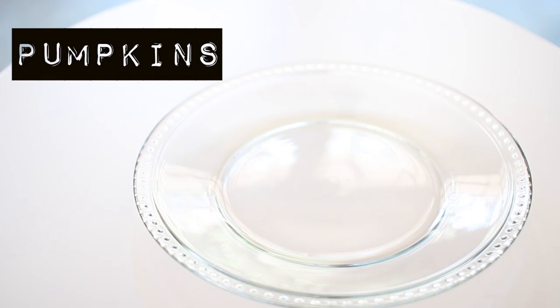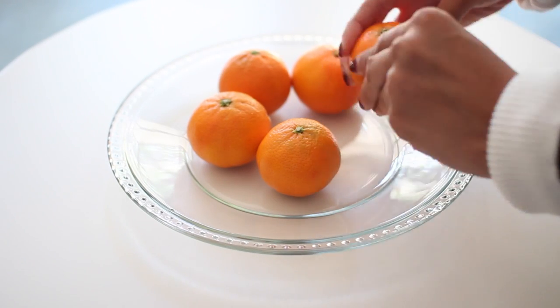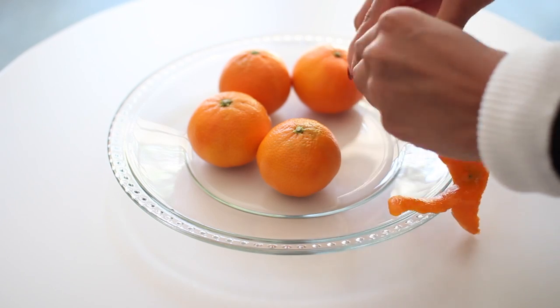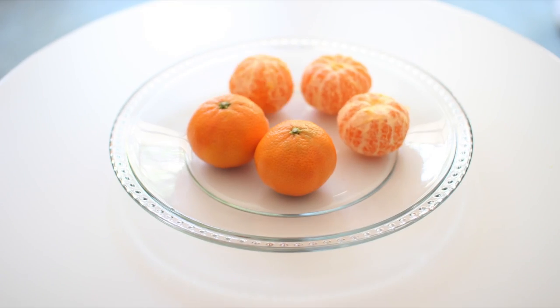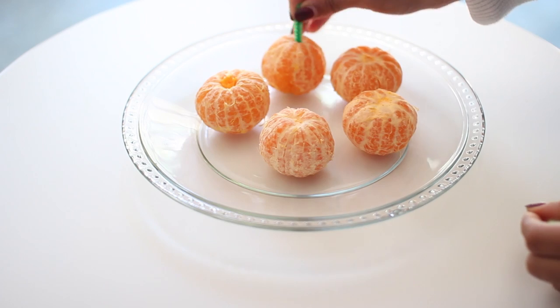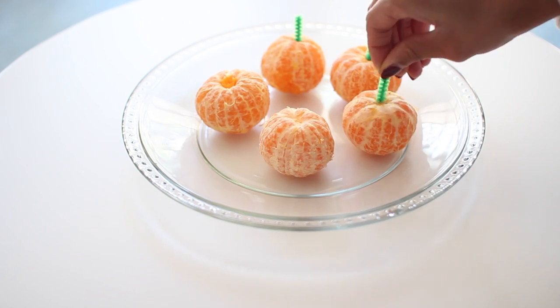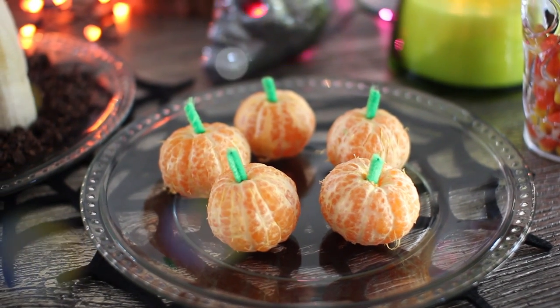Starting off with the mini pumpkins, you're going to need some clementines or oranges, green pipe cleaner, and some scissors. All you really have to do is simply peel your clementines or oranges and then place them onto a plate. Once you're done, just cut your pipe cleaner into really small pieces and then add them into the middle of the clementines. It's super simple and it looks super cute.